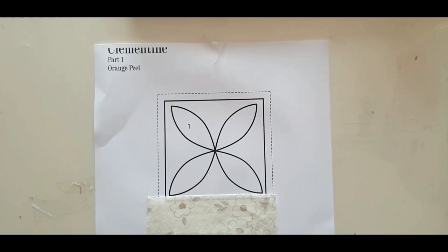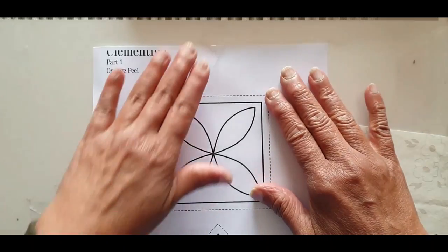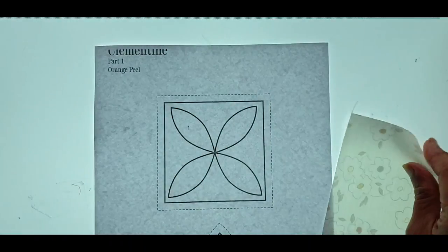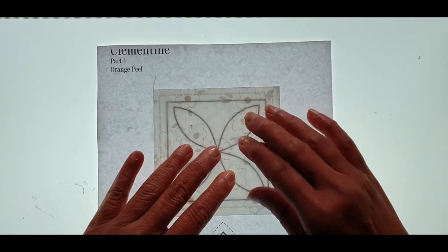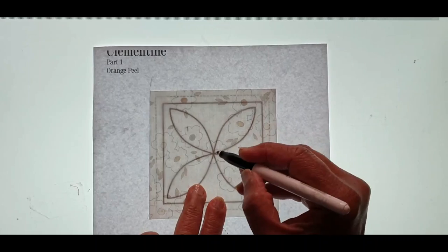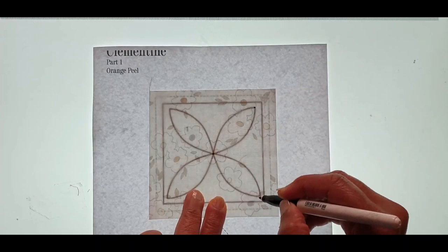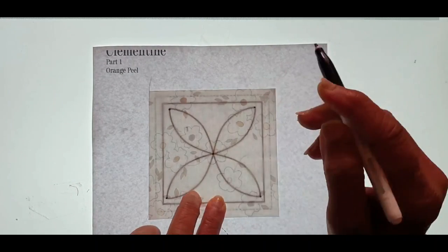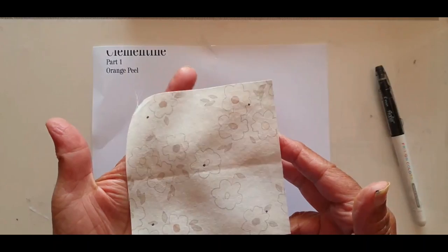In part one you will be working on squares with leaves appliquéd onto them. Once this is completed you will sew the four triangles to the squares. This is how I mark my square to make sewing of the leaves easy. I place my pattern over a light box and then I place my four and a half inch square over the pattern. I take my friction pen and mark dots at the points of my leaves — one in the middle and four on the sides. This is what your background square will then look like.